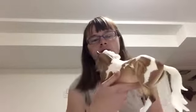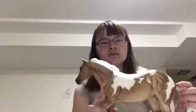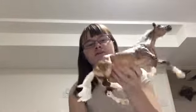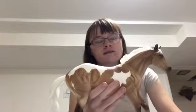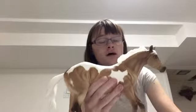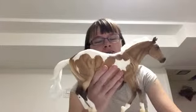Here's her other side, here's her show side, her off side, and then we have her face. My first impression of this girl was that she is just stunning. I think Breyer did an amazing job on her.